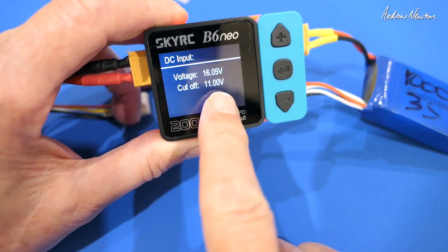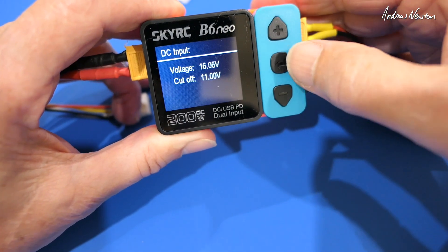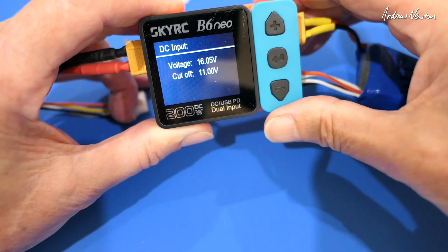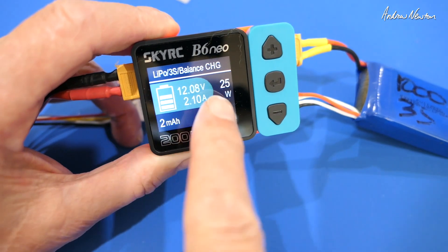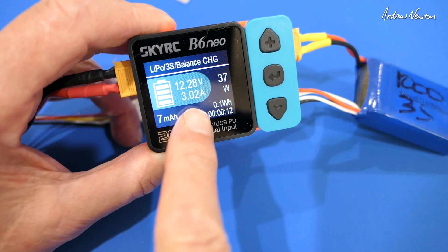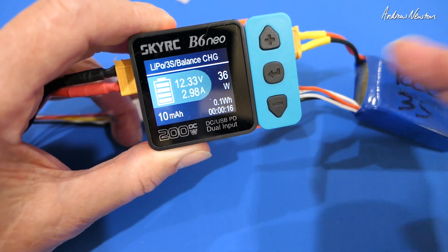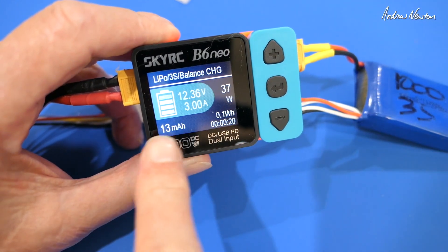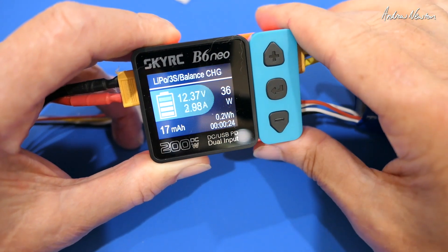Cutoff voltage is a safety level so that you don't run your input battery down too far. Let's get it starting. Now we're charging — you can see the current voltage, charge current. At the moment it's set to 3 amps, so that will only go 3 amps. It can go up to 10 amps. It also shows you the watts of power being used, milliamp hours, time and watt hours as well.